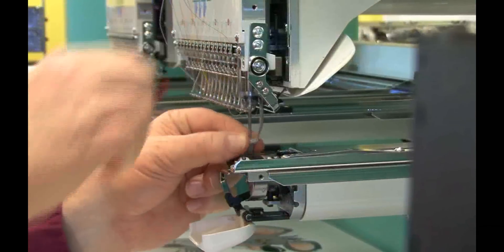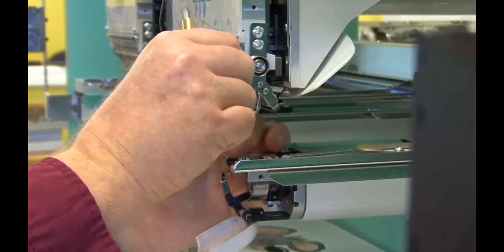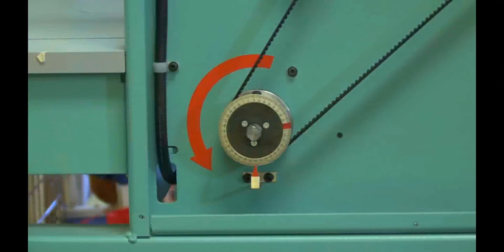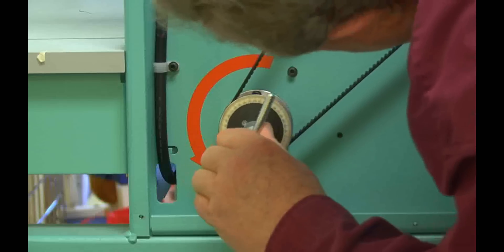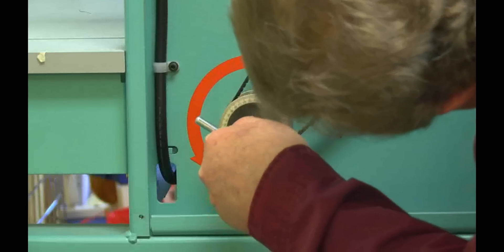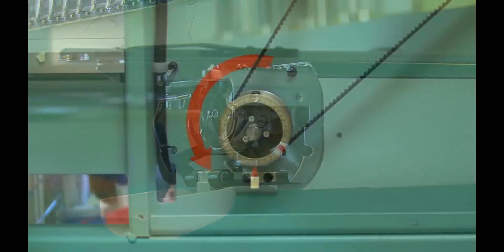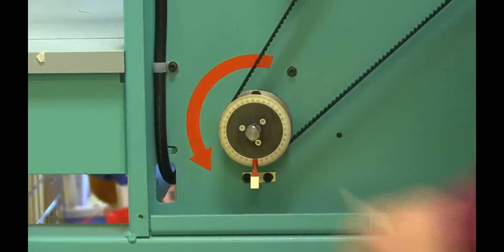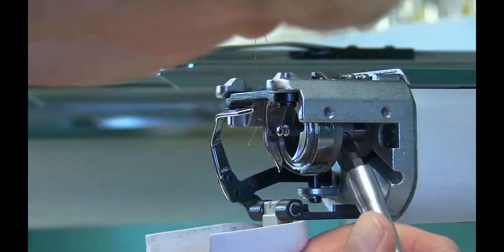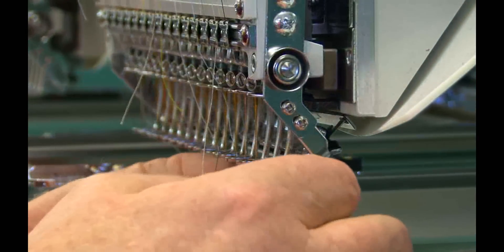Remove the clamp and allow the needle bar to retract. Remove the RAT tool from the needle bar. Use the T-handle to rotate the main shaft counterclockwise to 160 degrees, then tighten one of the recessed screws. Rotate the main shaft until you are in the red zone, then tighten the other recessed screw on the rotary hook. Replace the needle in the needle bar and make sure the needle is aligned.